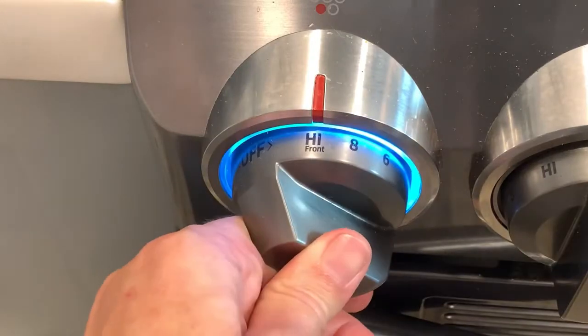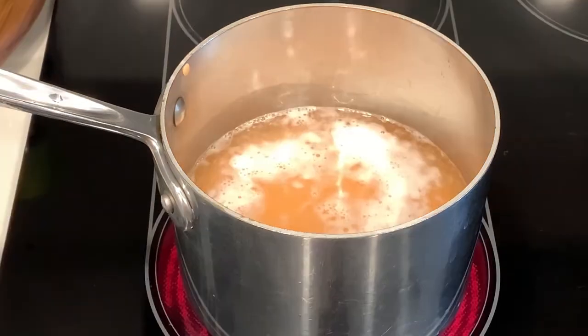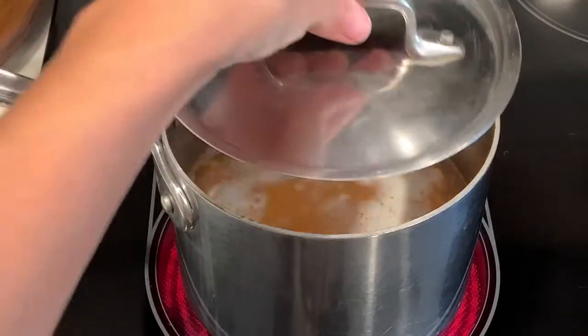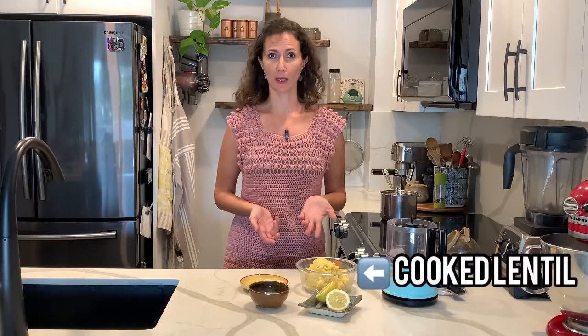Bring it to the stovetop, turn the heat to high, and once it starts boiling, go ahead and turn the heat to low and cover. We're going to simmer for 25 minutes. I already cooked my lentils ahead of time for this tutorial. Once done, drain for at least 30 minutes — you want to get as much water out as possible because you want that thick consistency.